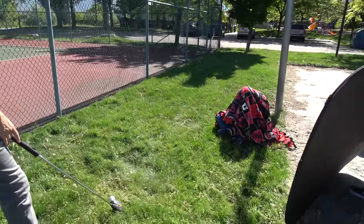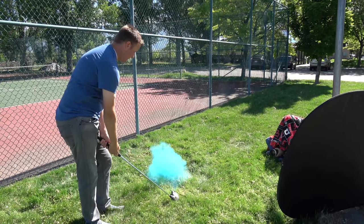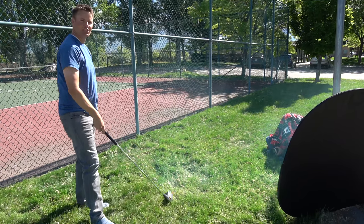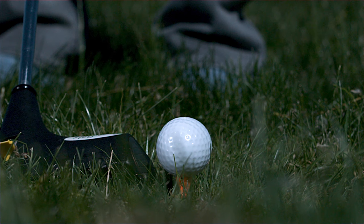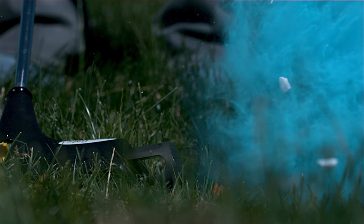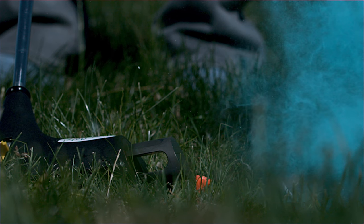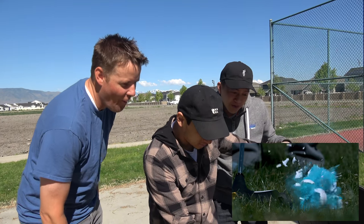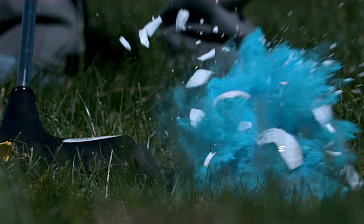Look at that set up over there. Three, two, one. Oh my gosh — that was like the cheapest golf ball ever. Oh, that looks so much cooler. It just happened so fast.